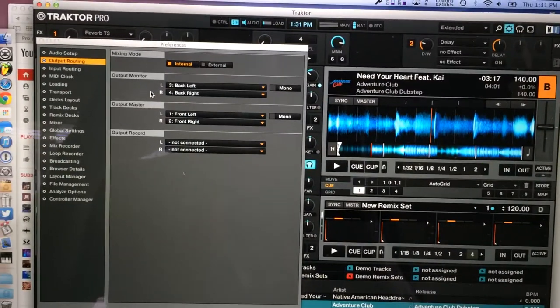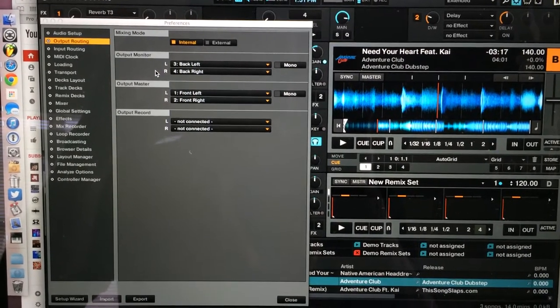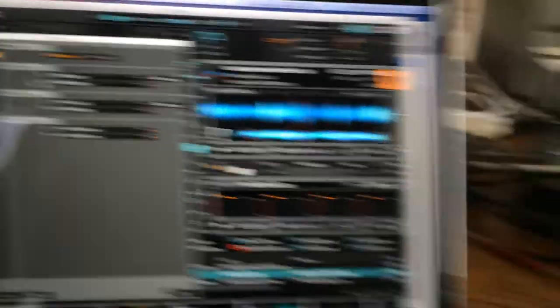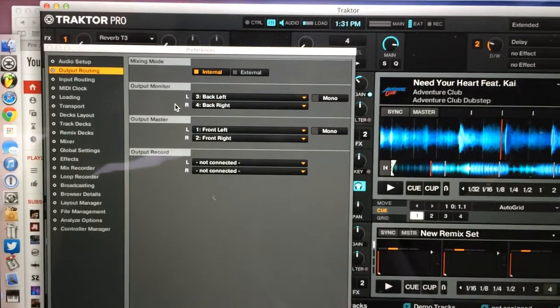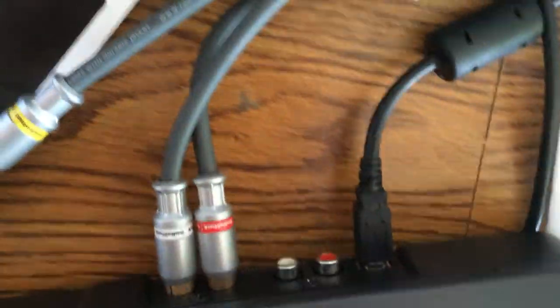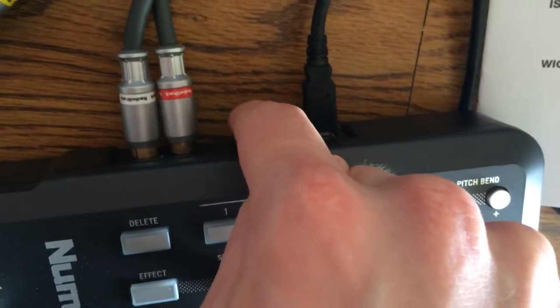I know I hate watching YouTube videos where the person doesn't have a camera application for their Mac, but bear with me because you're looking at a real-life physical device. Right here, you need to have your output monitor settings — back left, back right — and your output master — front left, front right. That makes a difference. The other thing you need to make sure is that you have the routing set to output one and not output two. Output two is for master and for booth, so you don't want to do that.